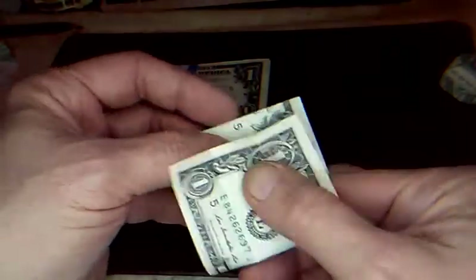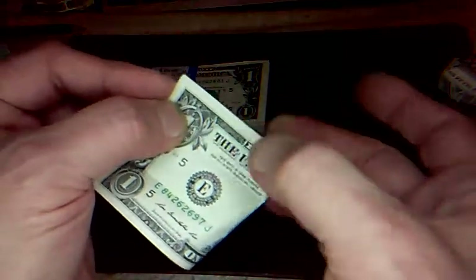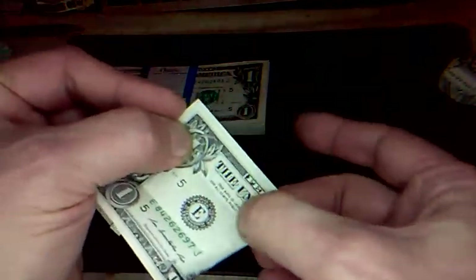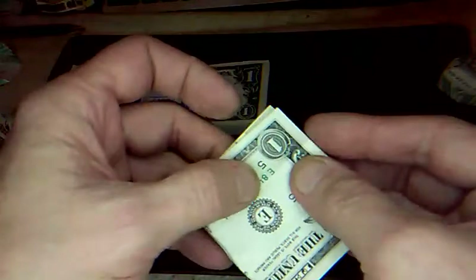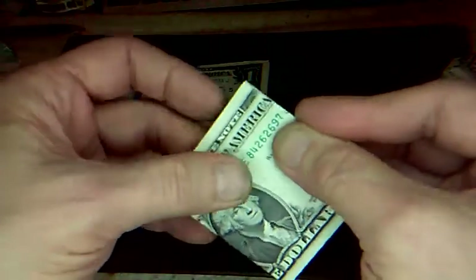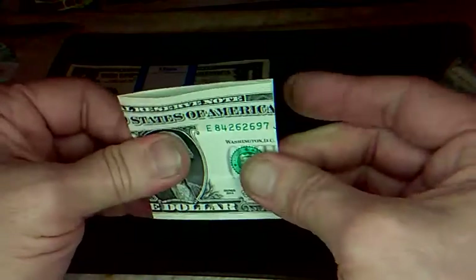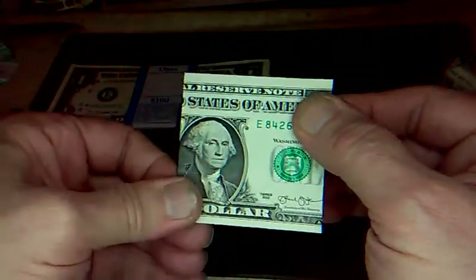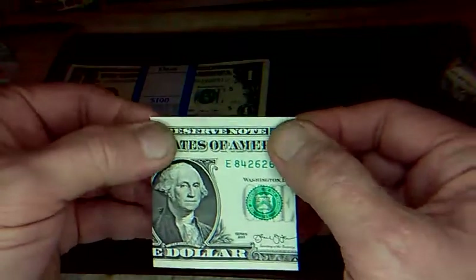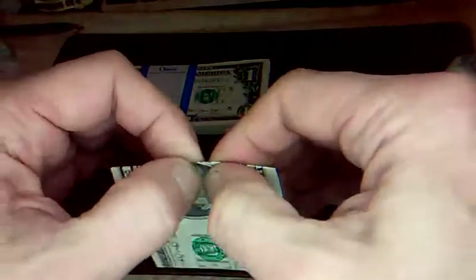And fold in half — line it up really well, pulling this way but keeping that lined up. Or you can turn it over and do the same moves — see, that gets it nice and square. Yeah, I wonder if that is a square. I think it might be — yeah, that is a square! So I might have to use that technique in a later video for something.